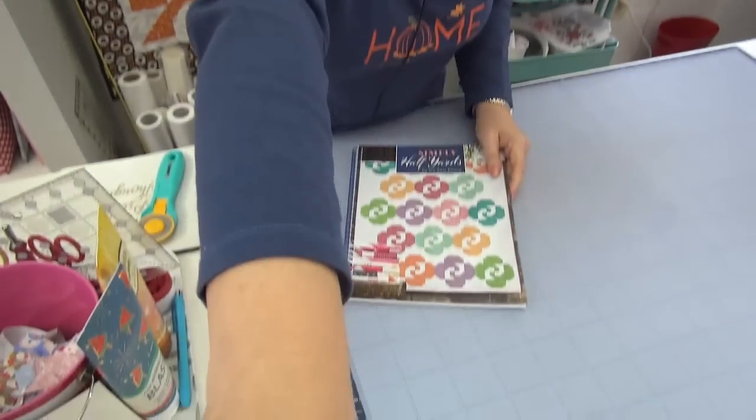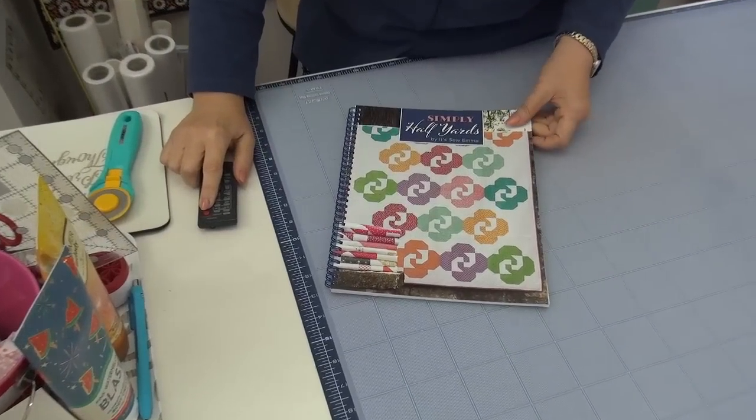Let me do the book nook because it's cute. This is a new book by Sew Emma publication, which is the Fat Quarter Shop, and it's called Simply Half Yards. They're running a sew along but I am full up on sew alongs, so I wasn't doing one for this one, but I might think about it for later next year. What's neat is that a lot of the quilts in here don't use a lot of different fabrics and they make a pretty good size quilt because you're using a half a yard of fabric.